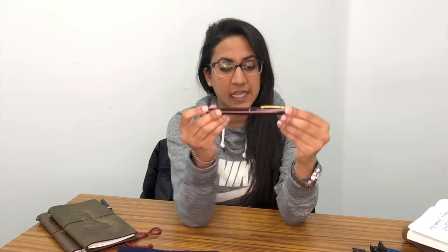This is a Nakaya Decapod Rider in Kuro Taminuri. The Decapod has the 10 facets, the Rider has the clip, and this particular pen is equipped with a soft fine nib in gold. All of these nibs are 14 karat, just so you know.